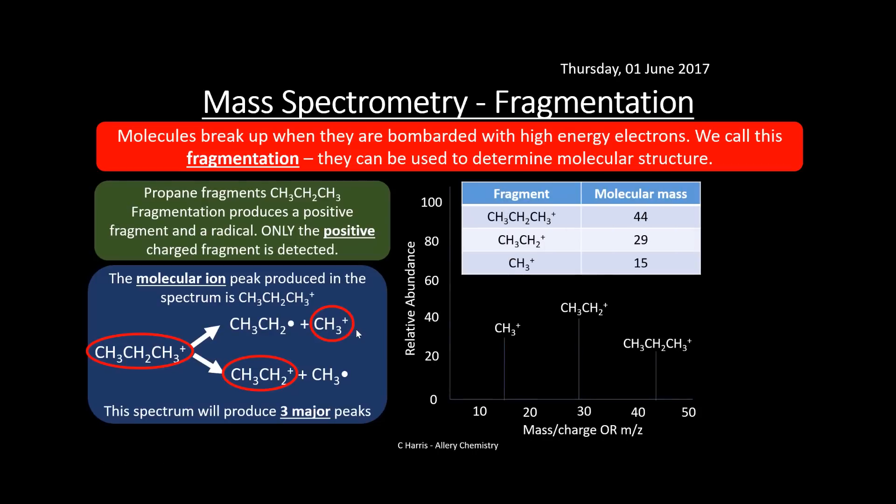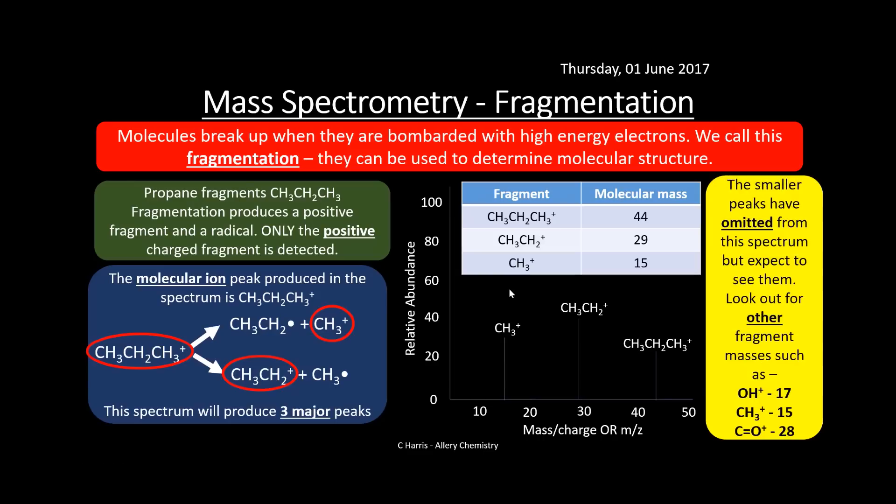Looking at the mass spectrum of propane, we get the molecular ion peak for the full molecule, a peak at 29 for the CH₃CH₂⁺ fragment, and a peak at 15 for the CH₃⁺ fragment. There may be some other smaller peaks, but these three are the major ones. Look out for specific fragment masses: peaks at 17 could indicate OH⁺, peaks at 15 suggest methyl cations (CH₃⁺), and peaks at 28 indicate a carbonyl group (C=O⁺). Being aware of these values helps identify particular fragments.